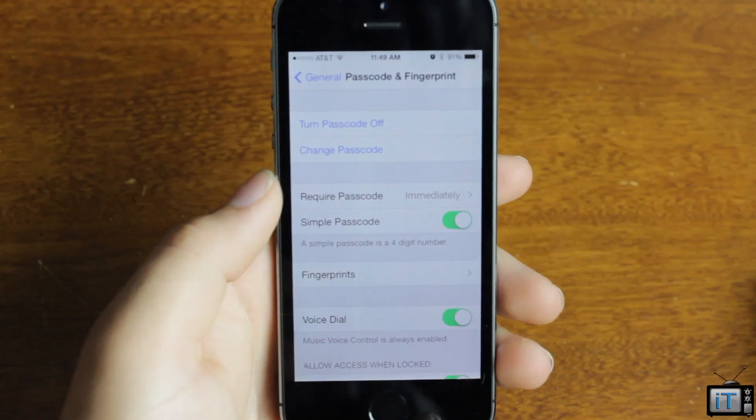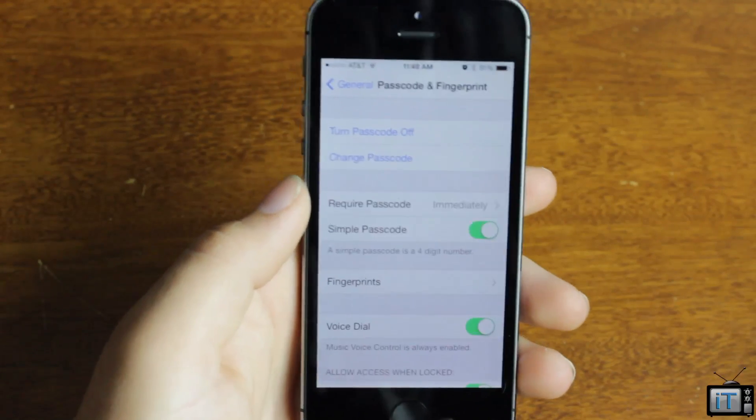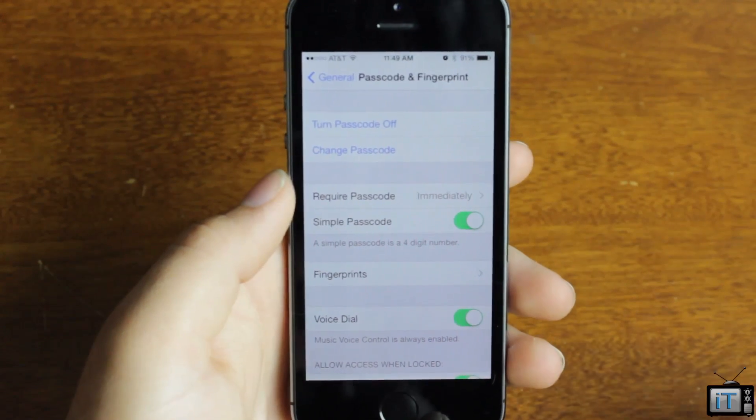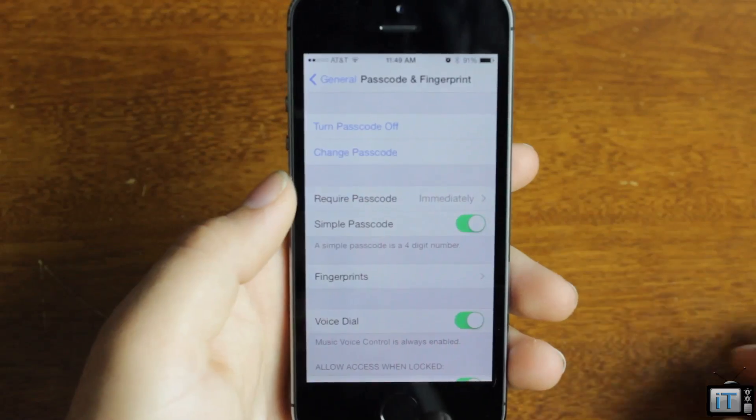Hey guys, it's Mr. AJ's Tech here, and today I'm going to be giving you a video going over the brand new Touch ID feature of the iPhone 5S. So here's my new 5S — I just got it yesterday — and I'm going to be showing you how Touch ID works, how I like it, and how you set it up.